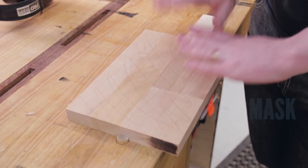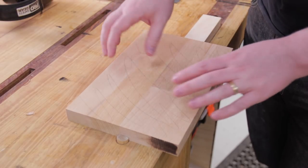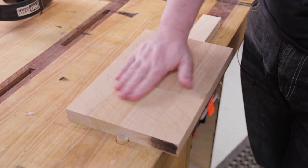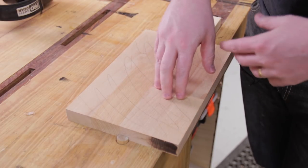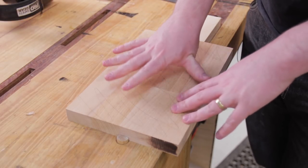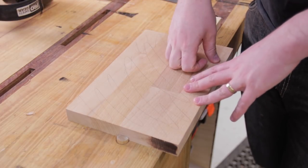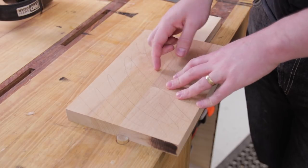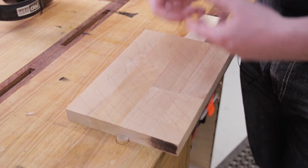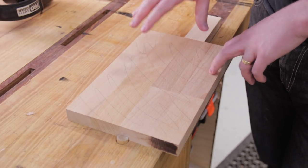We could just put the mask on, carve it out, and spray it, but there are a few problems with that. First, the spray mask doesn't bond that great to raw wood — although this is fairly smooth, it's not smooth enough that the adhesive has high enough tack to really grab onto it, so it tends to pull up when we're milling on the CNC. Secondly, the spray paint can wick into the grain and bleed through underneath the mask. We don't want either of those things, so first we're going to do some surface preparation.